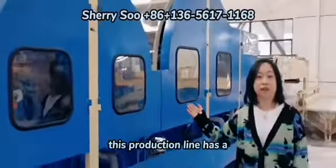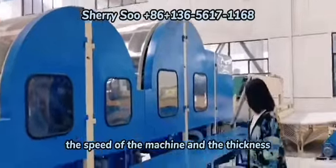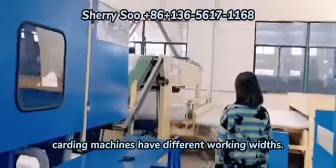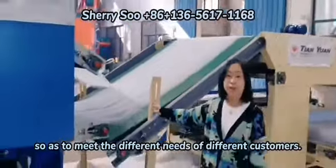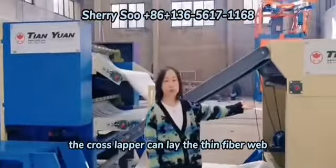This production line has a double cylinder double doffer carding machine. The speed of the machine and the thickness of the fiber web can be adjusted. The wider the machine, the higher the output, so as to meet the different needs of different customers.